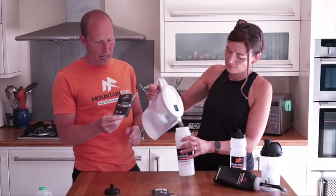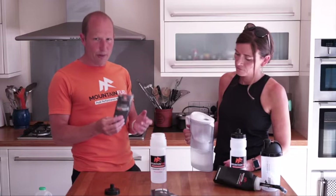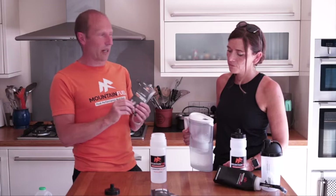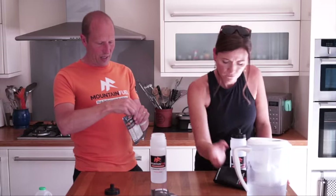Generally with these you mix them to about 500 ml, 750 ml, or a litre - it very much depends on the amount of time you're going to be on your feet, how hot it is, and also your personal preference for the strength of the flavor. A lot of people just mix them in a soft flask at 400-500 ml. You just tear it open and it's quite a narrow opening so it pours very easily.